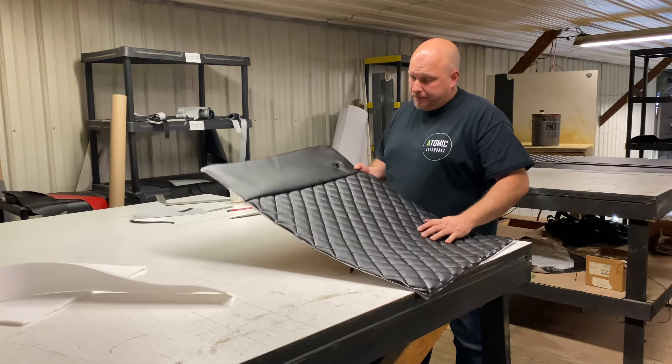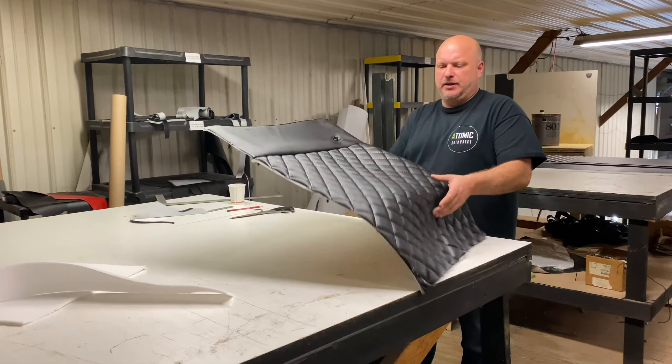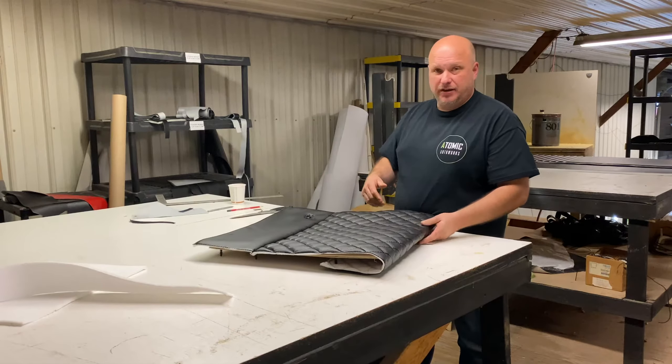Got it all sewn up. I ended up putting a smooth piece on top because I feel that too much diamonds on a door panel is just too much. This way it'll break it up with some smooth. Now we're going to put it together and test fit it.